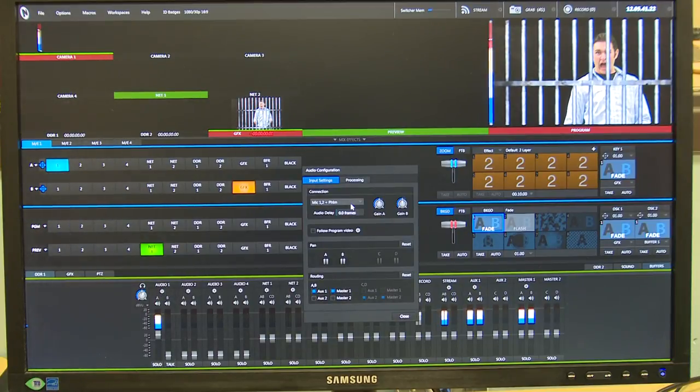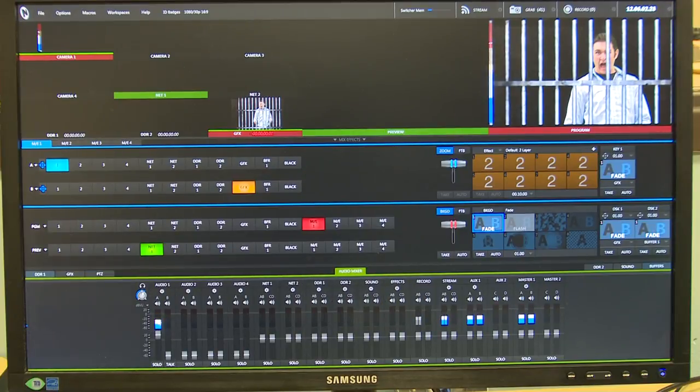We're using the shotgun microphone, and if you remember from the microphone lesson, the shotgun microphone is one of our mics that uses phantom power. So in our choices here, if we're plugging directly into the TriCaster and not going into a mixer, we're going to choose Mic 1-2 plus phantom. We can change our gain and set an audio delay if needed. And now you can see that I have sound coming in from the TriCaster.